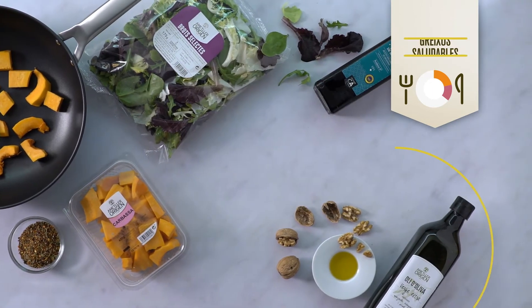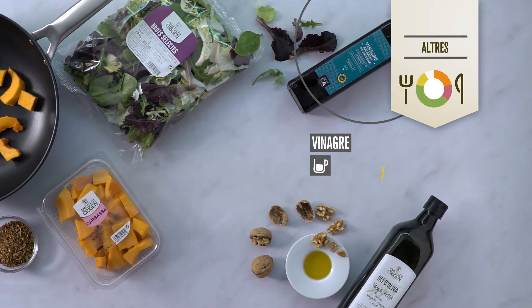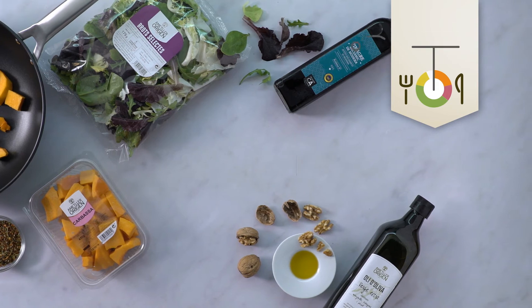Com a greixos saludables, una cullerada de nous picades i dues cullerades d'oli d'oliva verge extra. A més a més, mitja tasseta de vinagre.